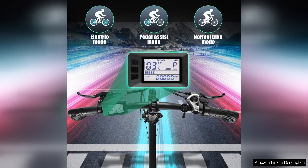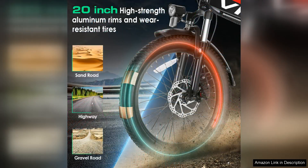With a powerful motor, riders can effortlessly tackle hills and longer distances without breaking a sweat. The bike offers different riding modes, allowing users to choose between full electric, pedal assist or traditional cycling. This versatility makes it suitable for both leisurely rides and more intense workouts.